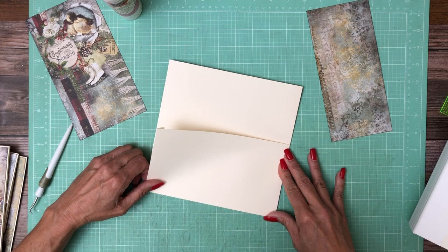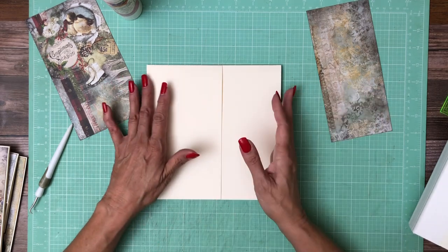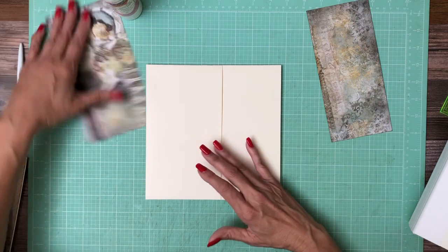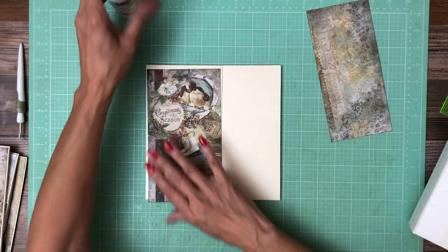Think about how people pick up the album — if I have a pocket and for whatever reason things want to slide around, where is it going to slide to? You don't want it to slide out of the book and fall. So this is super simple, and then I'm going to put a 7x7 insert in it.